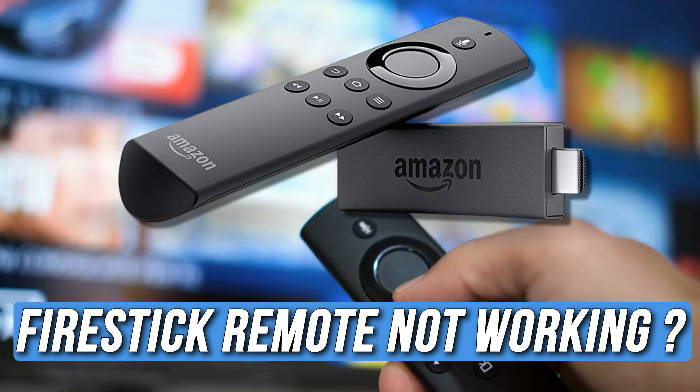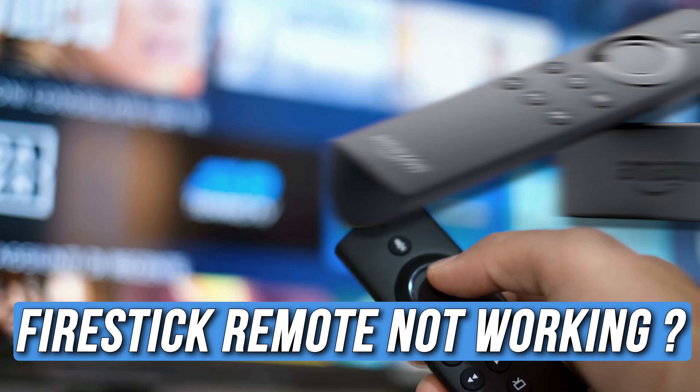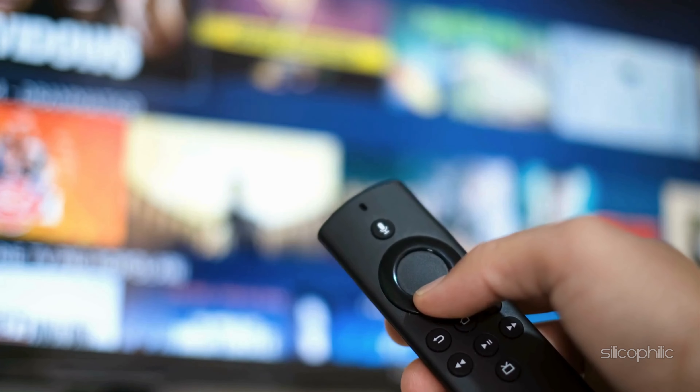Is your Fire Stick remote not working? Then you are at the right place. Here is how to fix the issue. Welcome back to Silicophilic, your go-to source for tech tips and fixes.